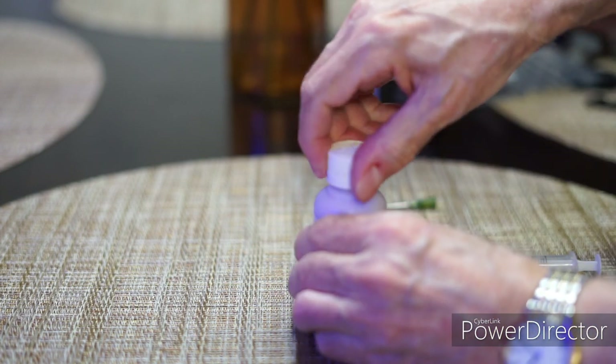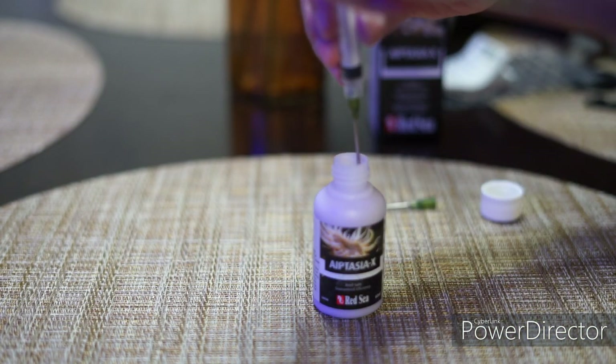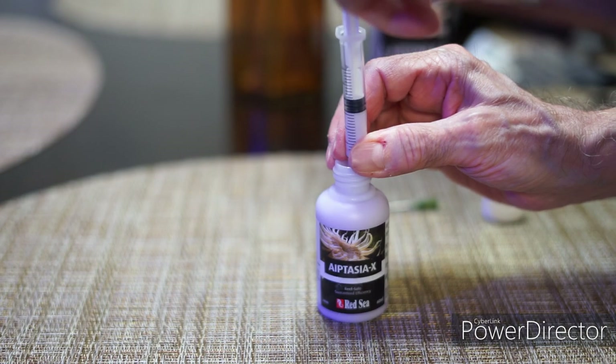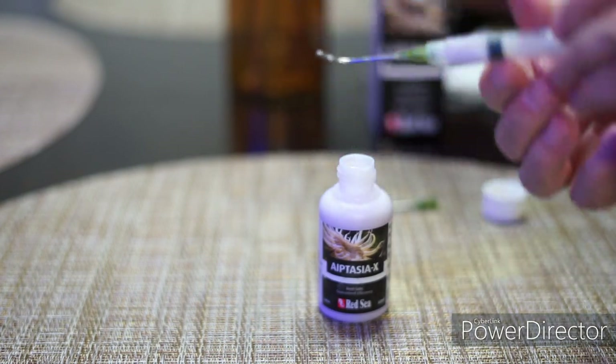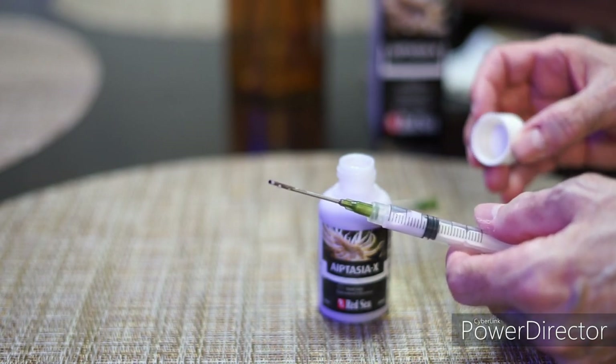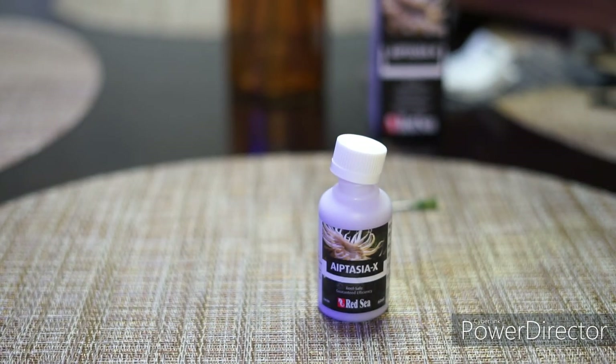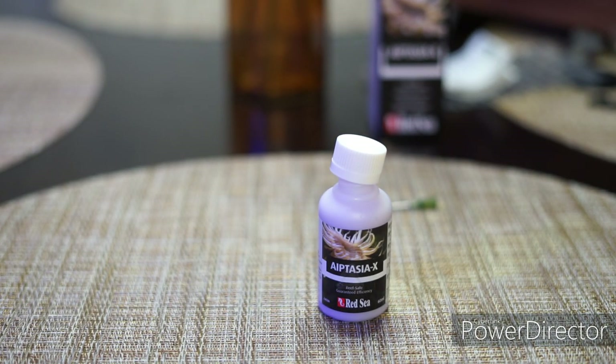I'm going to go ahead — I'm ready to go. I'm going to draw a certain amount into the syringe. This will be more than enough to do the actual application of Aptasia X. Now we're going to go to the tank, and I'm going to demonstrate how I actually do it.